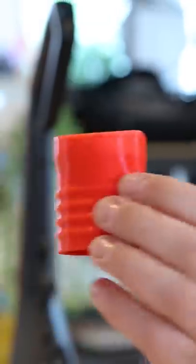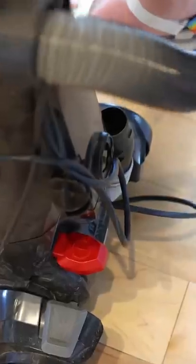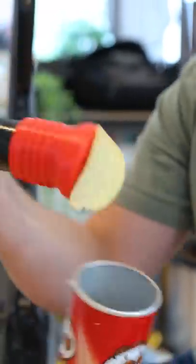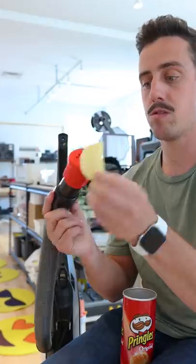Now it's time to grab my vacuum cleaner and take our 3D printed model, put it on the hose of the vacuum, turn it on, and now stick the hose into the Pringles can — and it perfectly suctions up one Pringles chip for me to eat. Problem solved.